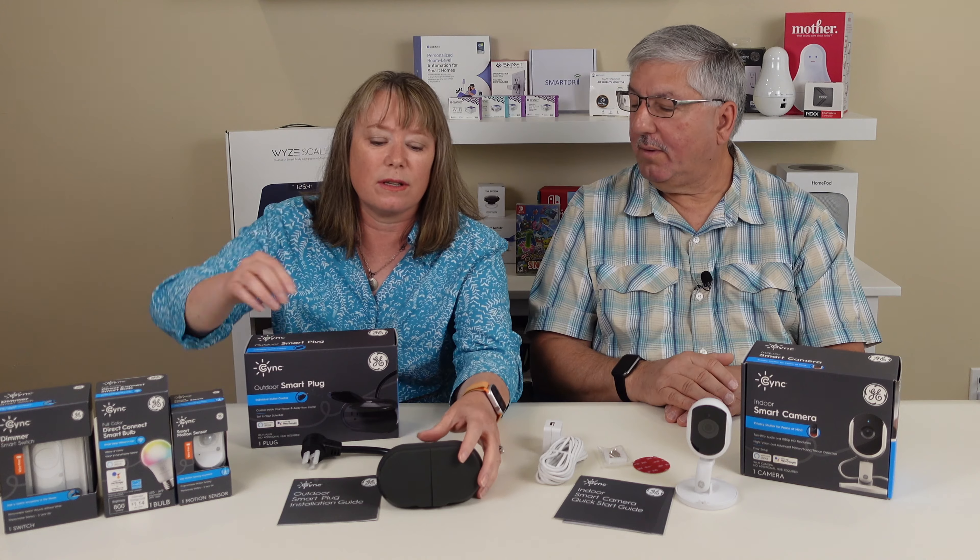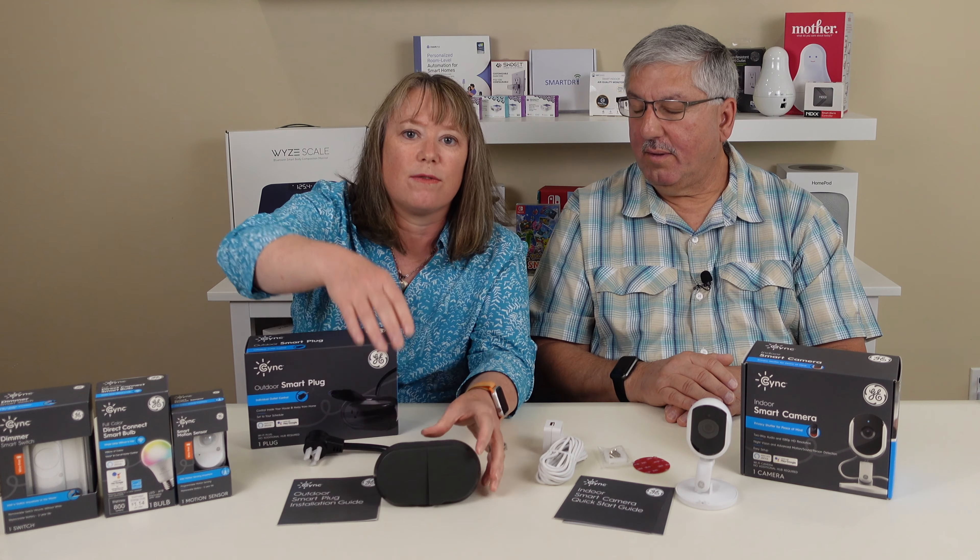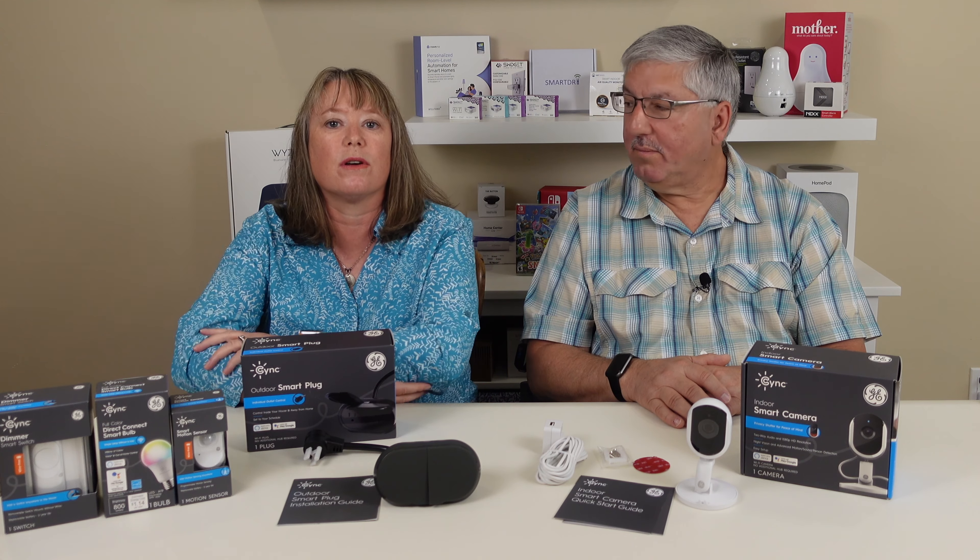This is an outdoor smart plug. What's neat is it's got two plugs in here, and this is great for controlling your stuff in your yard.